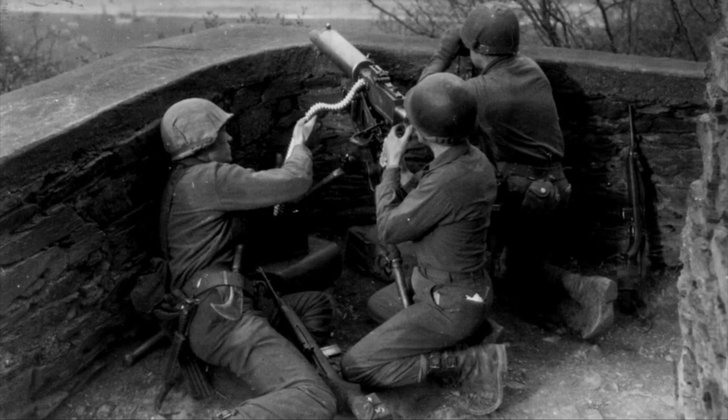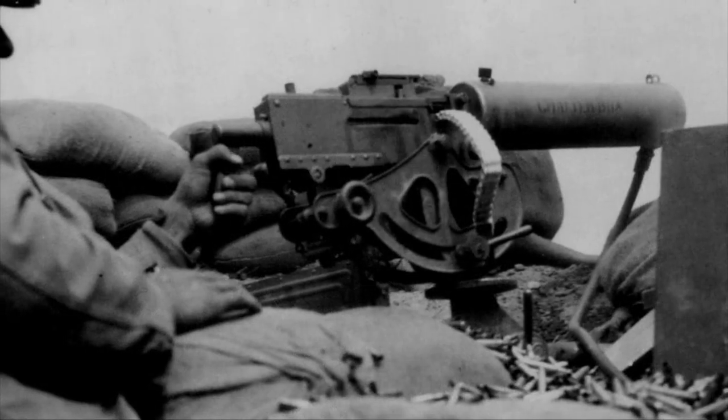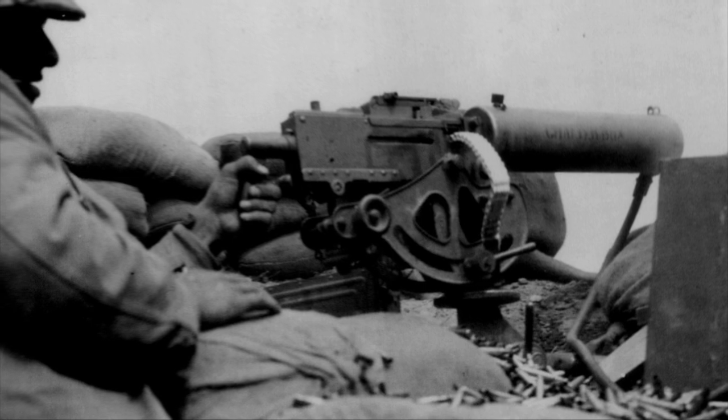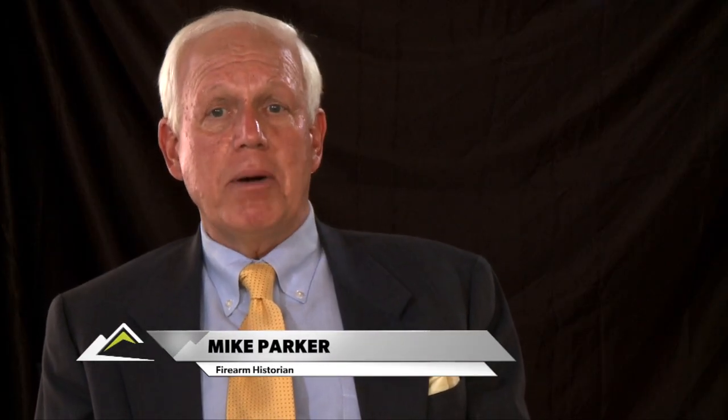The M1917A1 continued to serve throughout the interwar years and during World War II. It was the principal .30 caliber water-cooled machine gun of the U.S. Army and the U.S. Marine Corps. When Browning first brought that gun to the attention of the United States military, he made claims for it that everyone — including the Ordnance Department — thought were preposterous. Nobody could make a gun like that. Browning did.